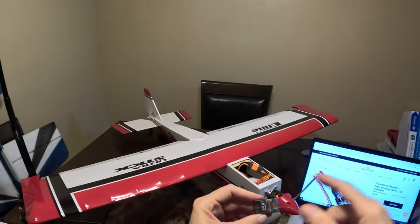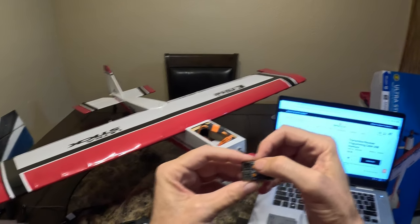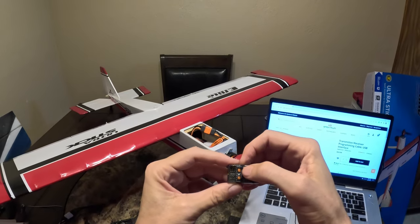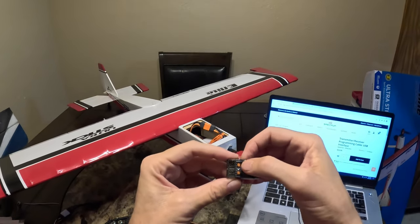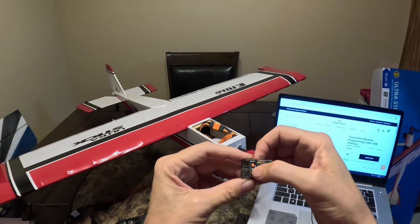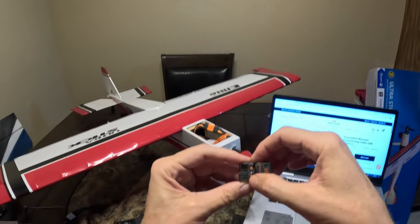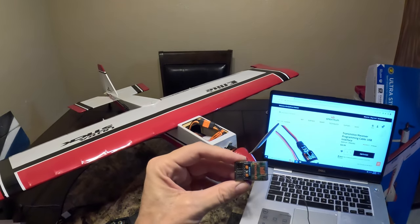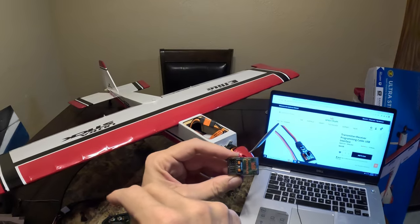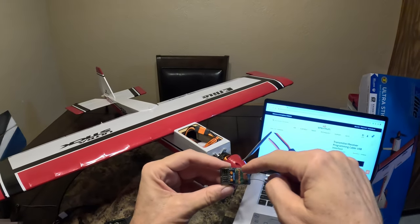When you buy a brand new plane like the UltraStick, these receivers are pre-programmed from Horizon. Channel one is throttle, channel two is your ailerons, and channels three and four are your elevator and rudder. AS3X and SAFE are built into this receiver and will only work on channels two, three, and four. Channel five is normally your gear switch or the switch that flips it in and out of SAFE. Channel six can be used to split your flaps or ailerons, but channel six has no AS3X and no SAFE — that's the way the manufacturer ships the receiver.